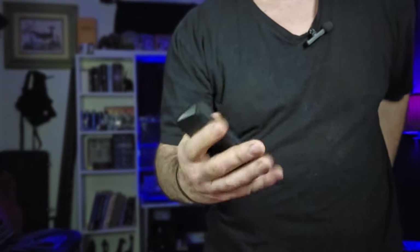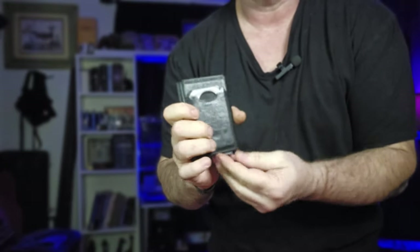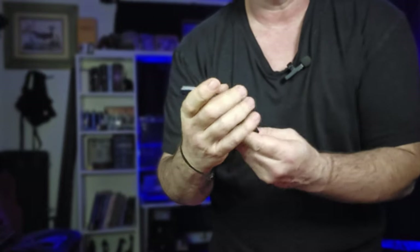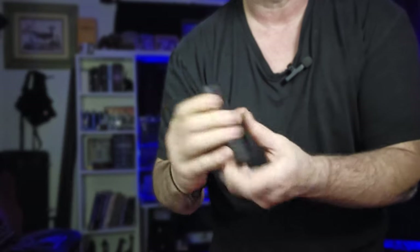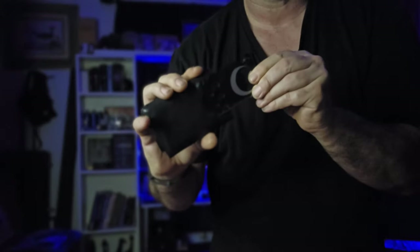In the back pocket I've got my wallet. I always carry the Fidelo minimalist wallet — I love it. You can push up and select to get your cards popped out. It's a nice leather exterior with an aluminum case inside, RFID blocking. I also have my Otical tool card in there.